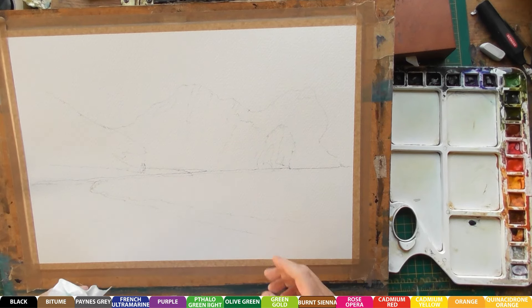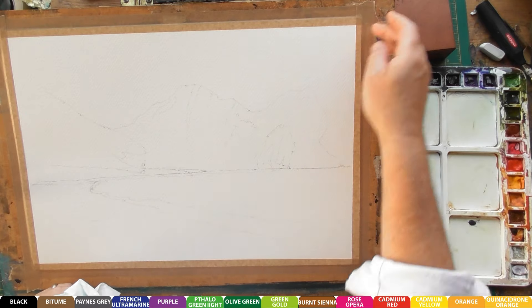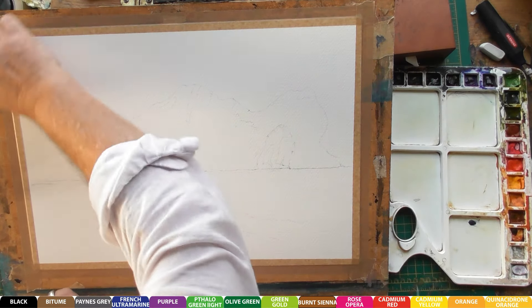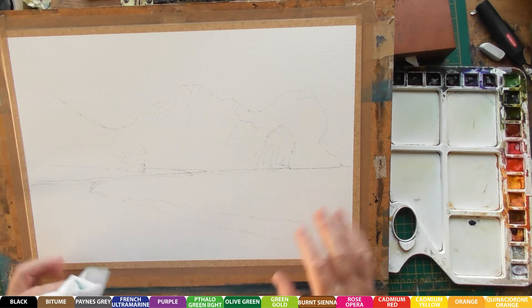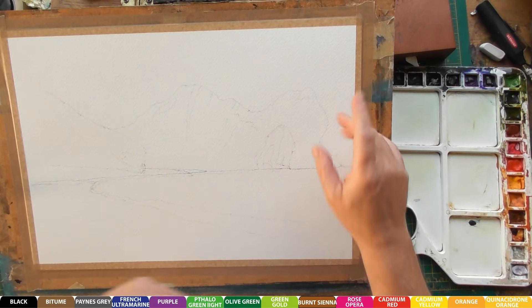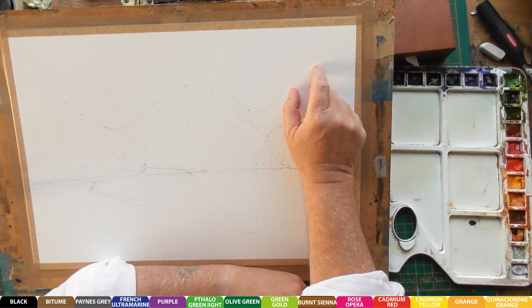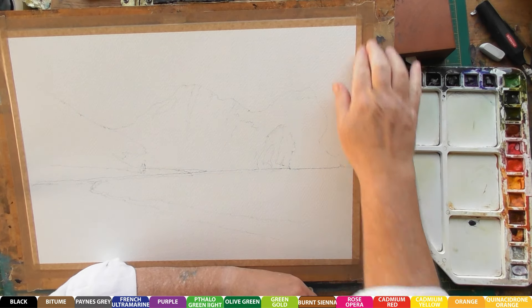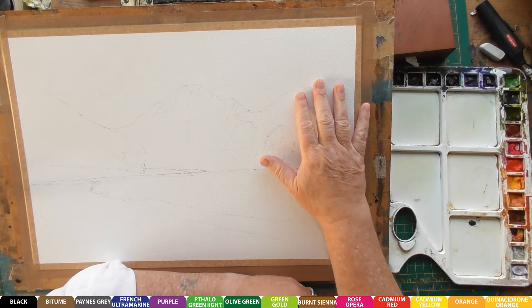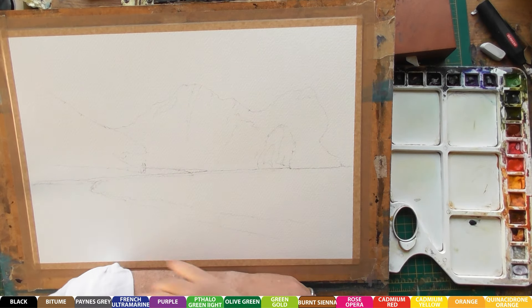I'm going to be painting a picture of Durdle Door today, down in beautiful Dorset. I've got my image marked out on the paper. I'm using Bockingford 425 GSM, so it's really heavy - it's good because it doesn't buckle so much. I'm using rough, so it should have a nice texture on it.